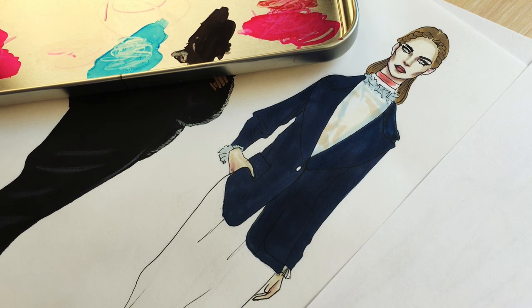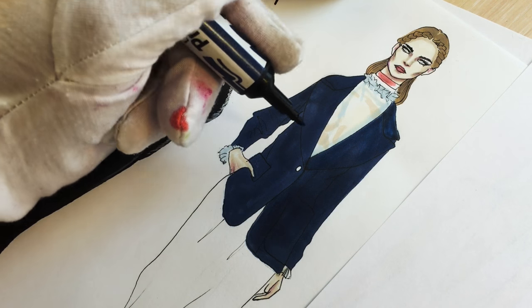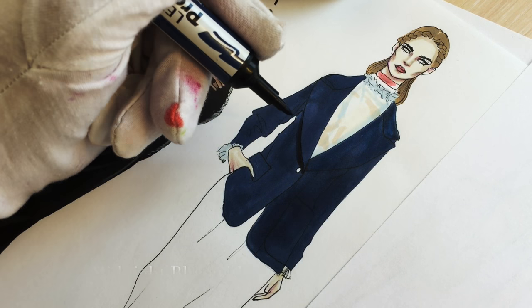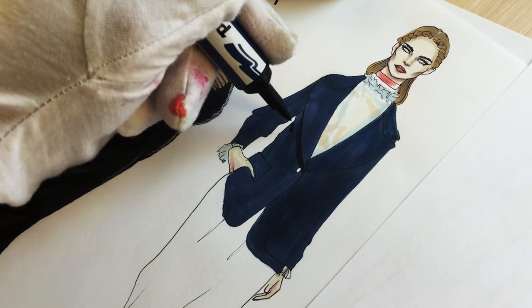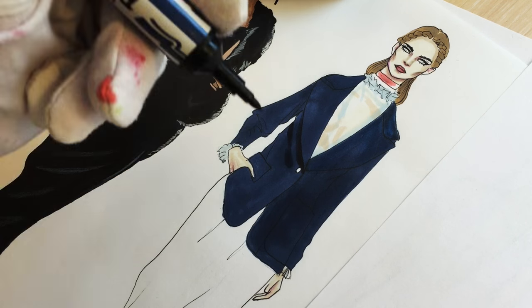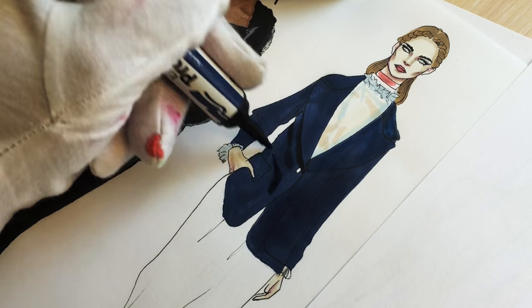Now I spread black marker on a solid surface and I'm mixing midnight blue — the color I used for the jacket — with black on the solid surface, so I'm getting this dark midnight blue, and I'm drawing these shadows on her jacket.